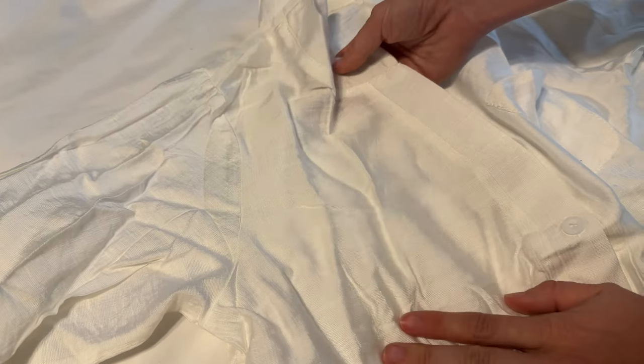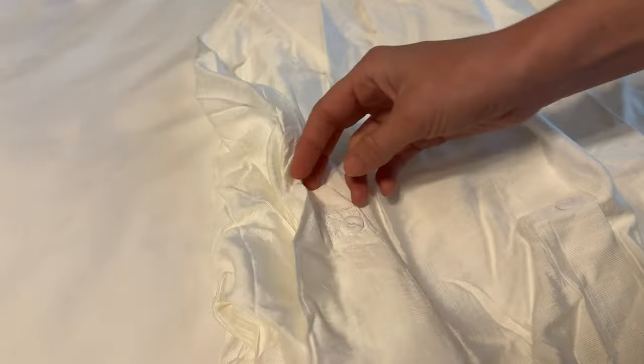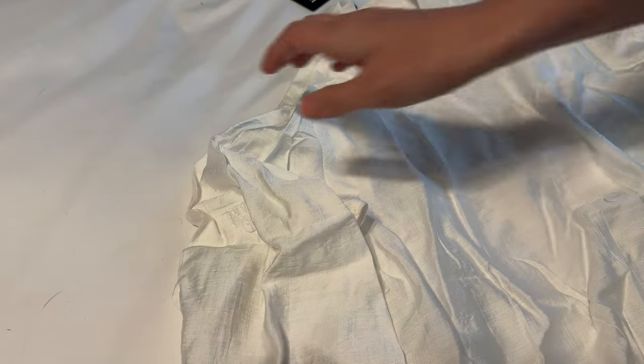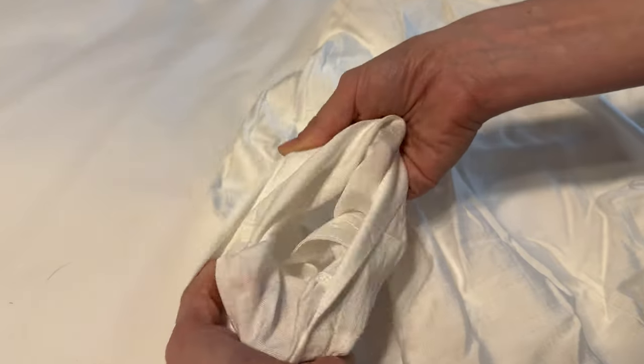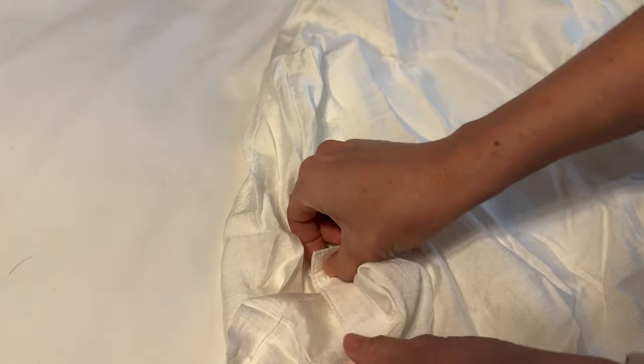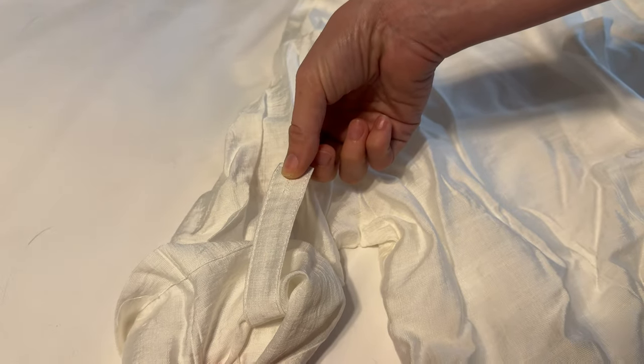The sleeves have an interesting feature — you can see this button is about halfway up. All you have to do is roll the sleeve, and there's a piece inside that you button to make the sleeves a little bit shorter.